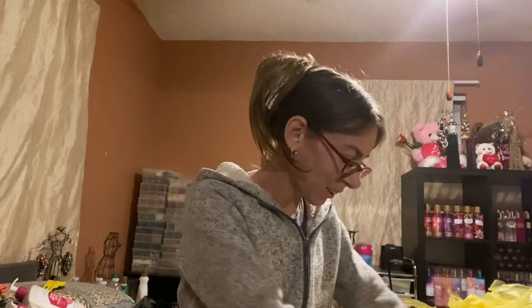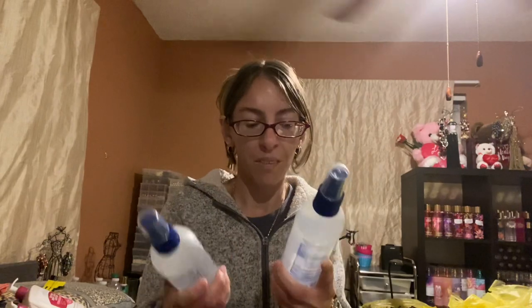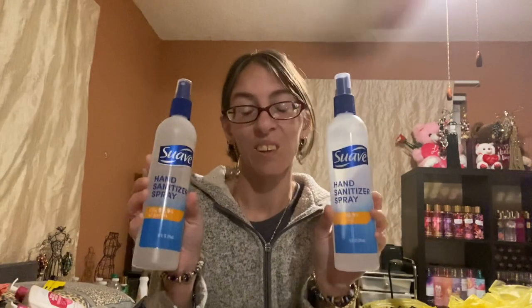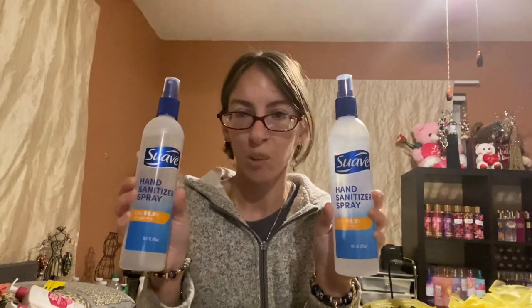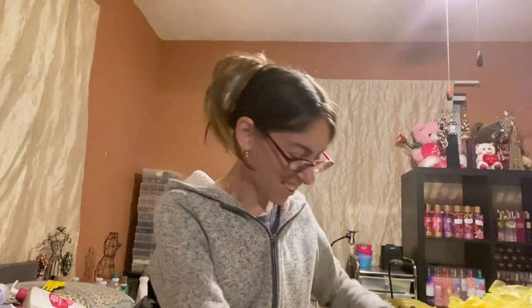I grabbed two Suave Hand Sanitizer Sprays — they only had two left. I got these in the large spray bottle.